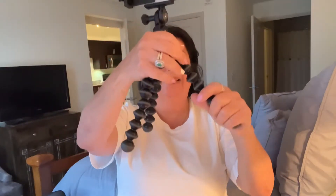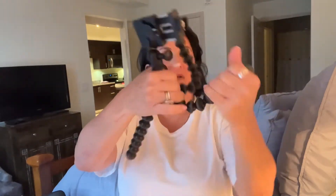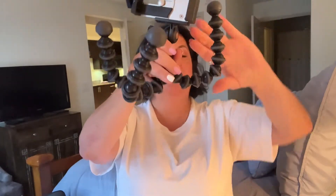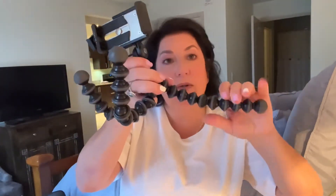First of all, the legs. Have you seen any other tripod that can do this? It's just so flexible. You can twist and turn and rotate — look at that. I mean, can your tripod do that? Probably not, if it's not a Joby.